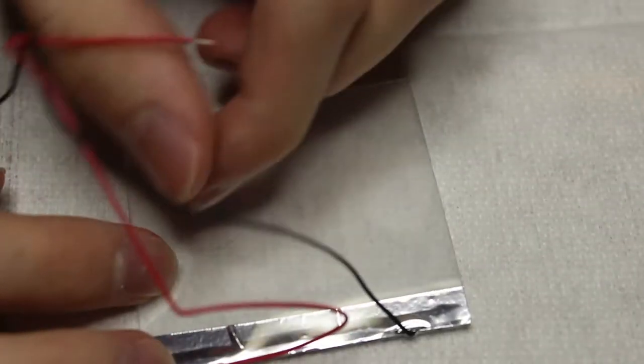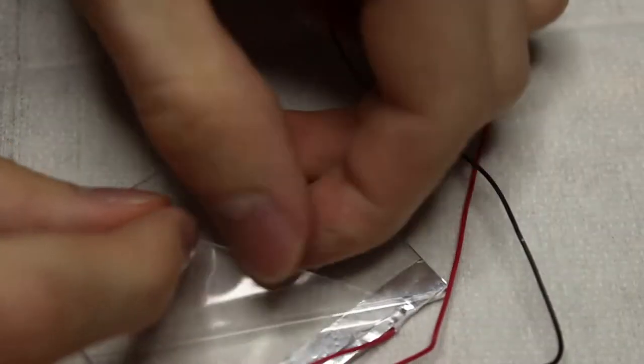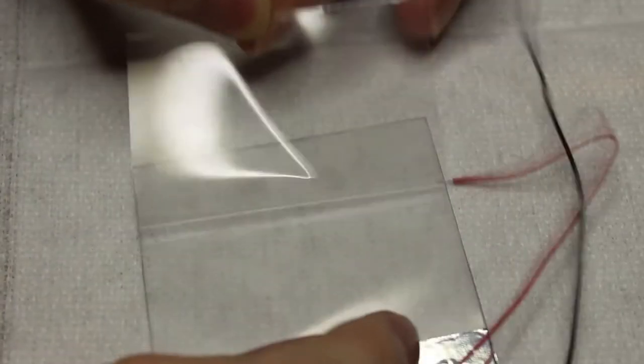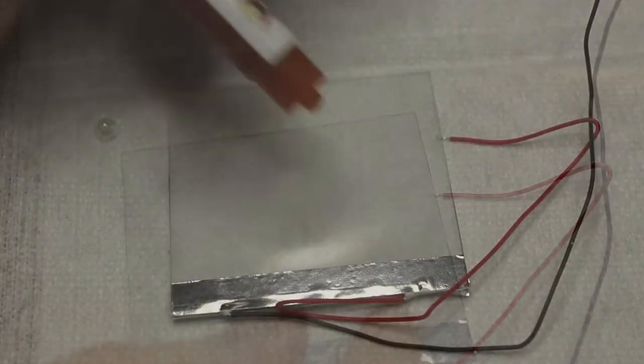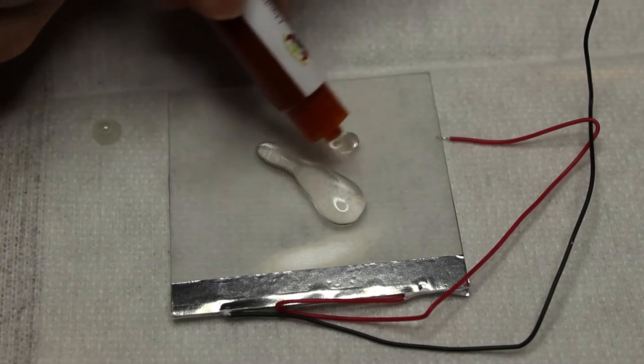Now you need to find the smooth side of the front light so that we can apply the adhesive to that side. With your side determined, peel off the protective layer and put on the adhesive. Technically this part is optional, but it will improve the general appearance.